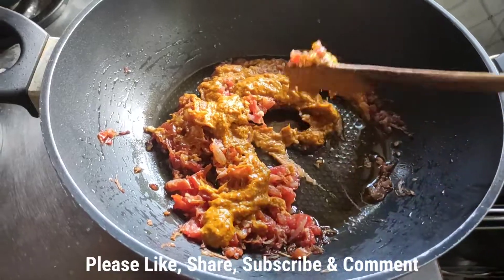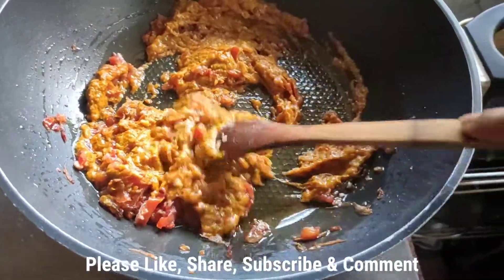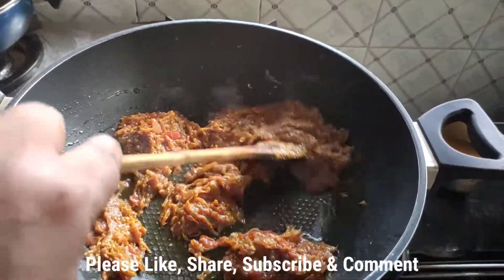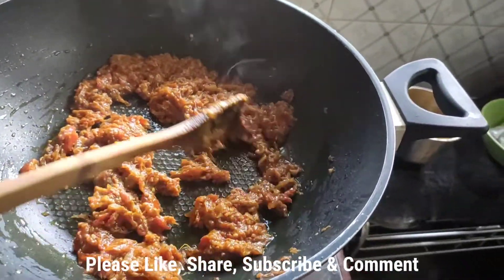I've added the masala and I'm going to fry it for some time, mixing it well. I'm giving it a good fry, then I'll be adding the water left from the grinder container.